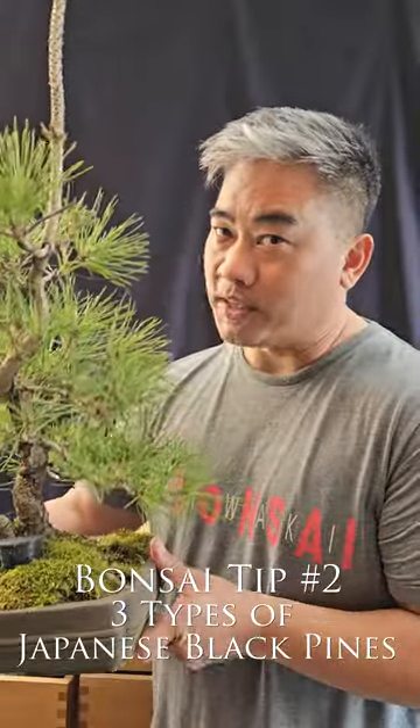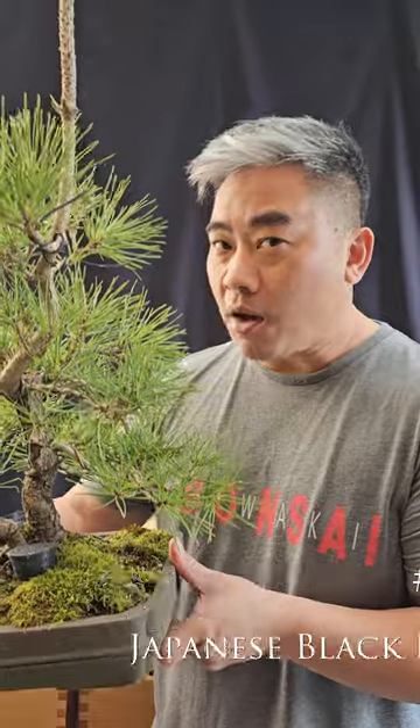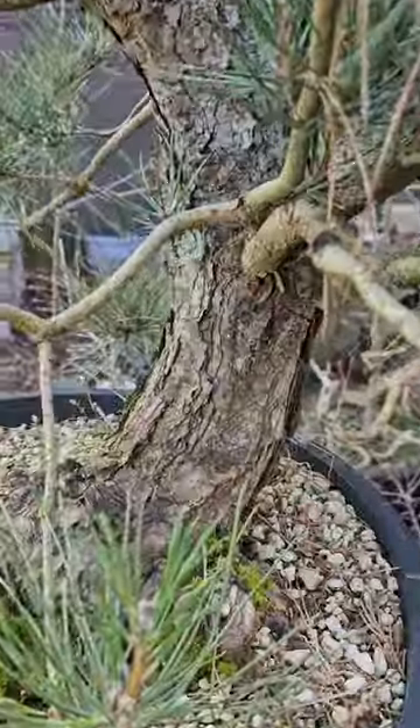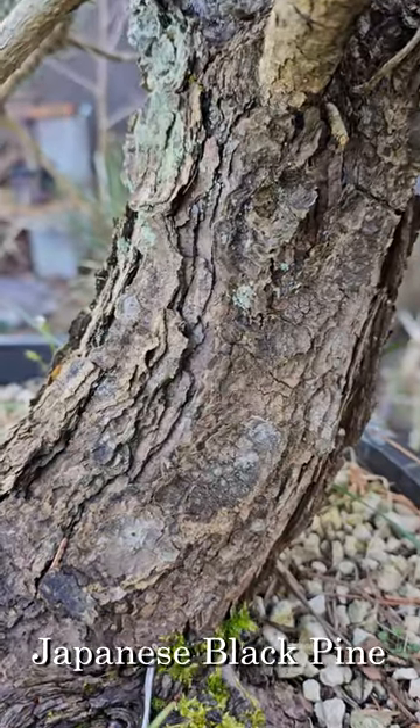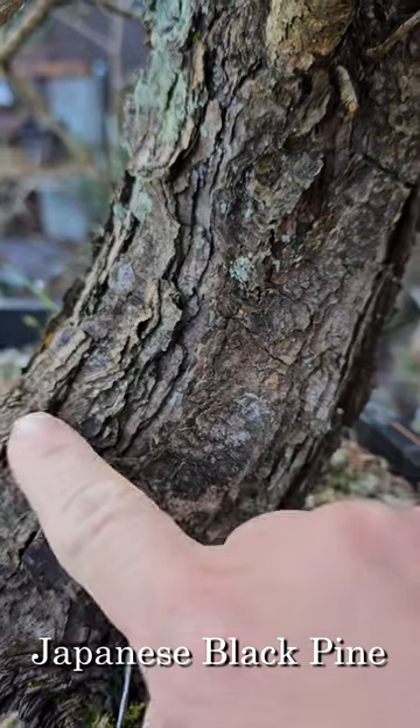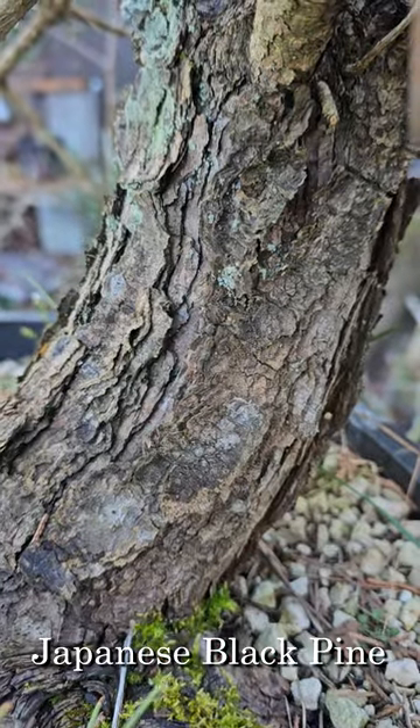In this video I'm going to show you the difference between a Japanese black pine, a Makawa Japanese black pine, and a cork bark Japanese black pine. This is a regular Pinus thunbergii, otherwise known as Japanese black pine. You notice the bark here? It's flaky but not super flaky.